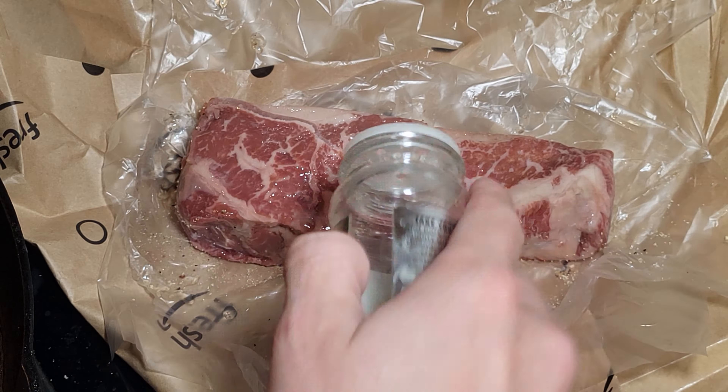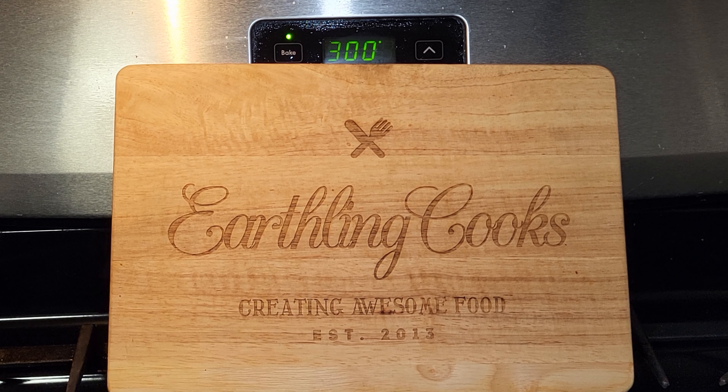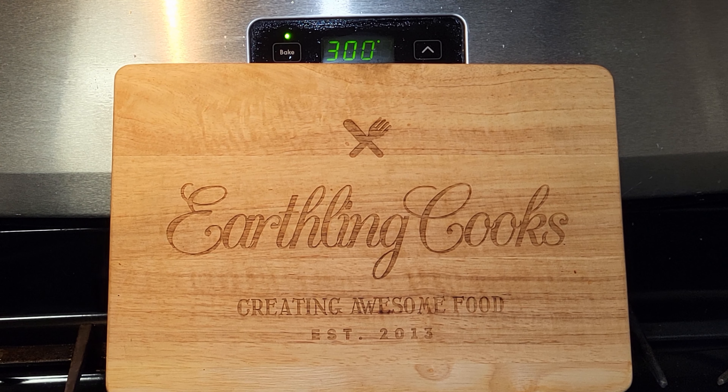I also suggest you take your steak out of the refrigerator about half an hour before you cook it. You don't want the inside to be super cold — you want to let it get almost to room temperature before cooking. I've had mine sitting out about 20 minutes. Also be sure to have your oven set to 300 degrees so that's ready to go.